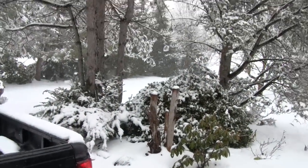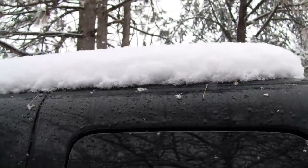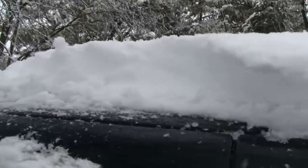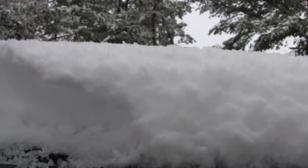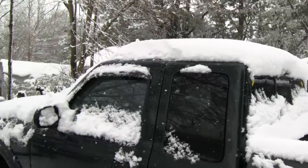I wanted to do an update because I know you guys are probably wondering what in the world is going on with that thing. On top of my black truck here it's really probably about three inches, but over here you're looking more like six, maybe seven inches. It starts out with ice — there's a layer probably almost an inch thick underneath it — so that's going to make it fun when the time comes to move it.